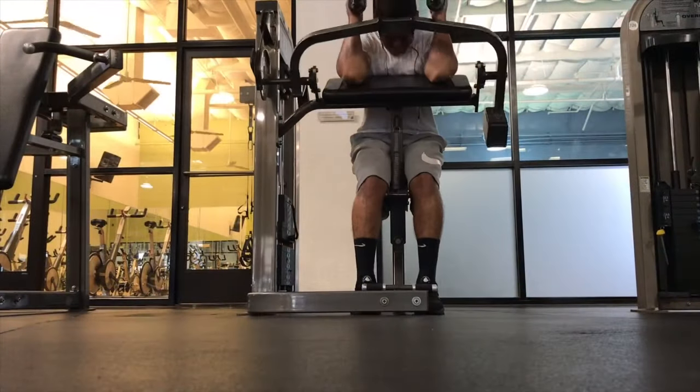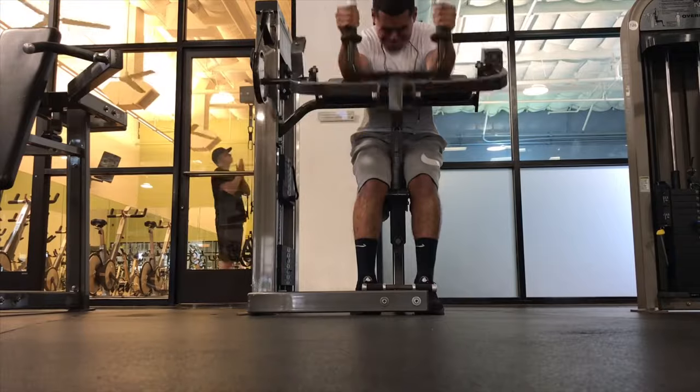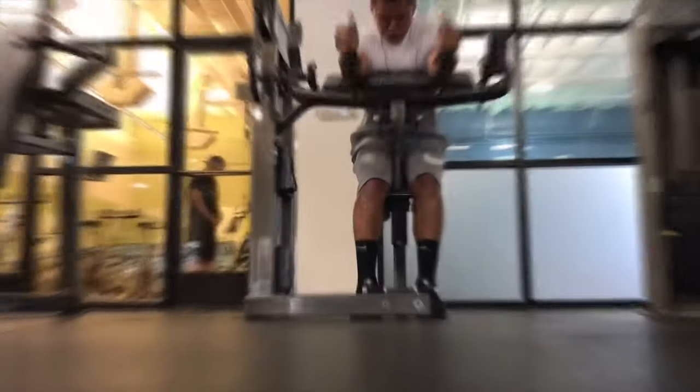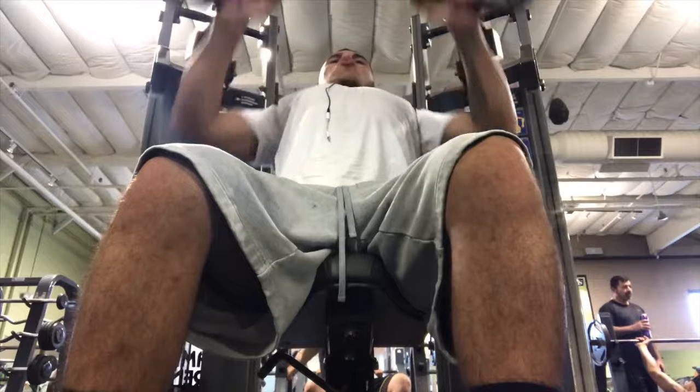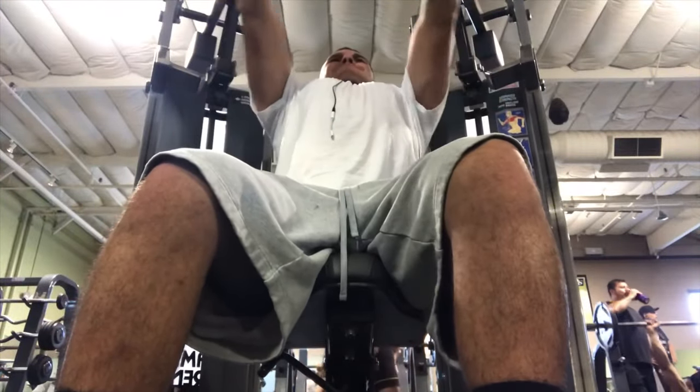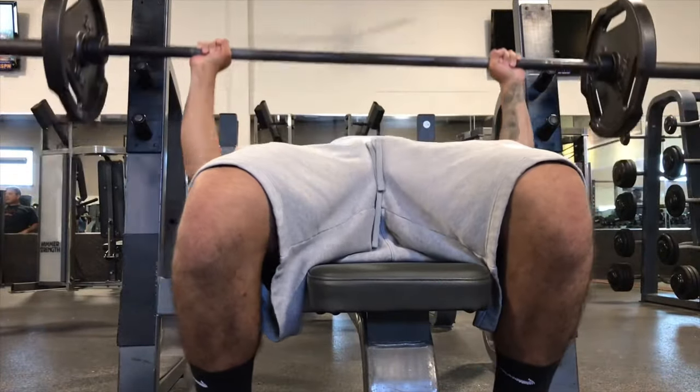Alright, it's time to hit the gym — give y'all an update later. That shit is strong as fuck.